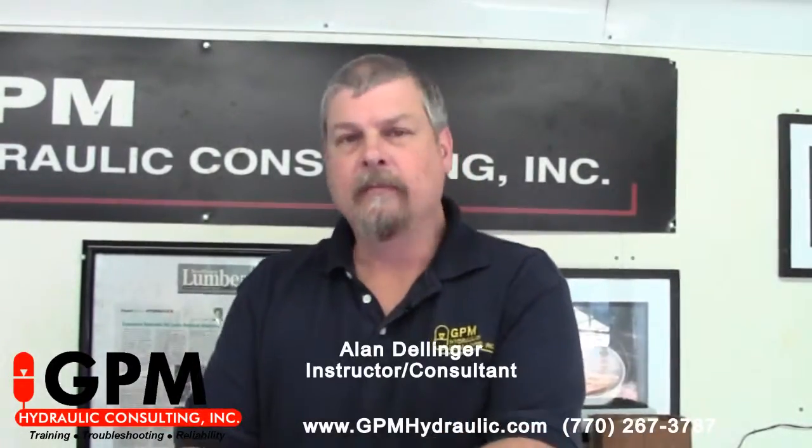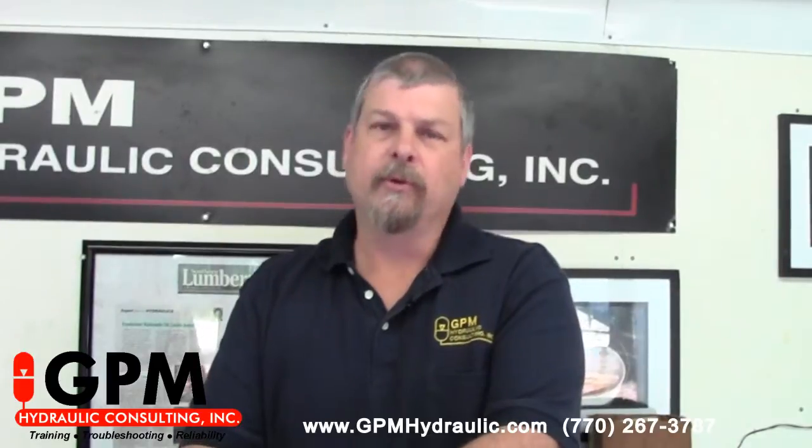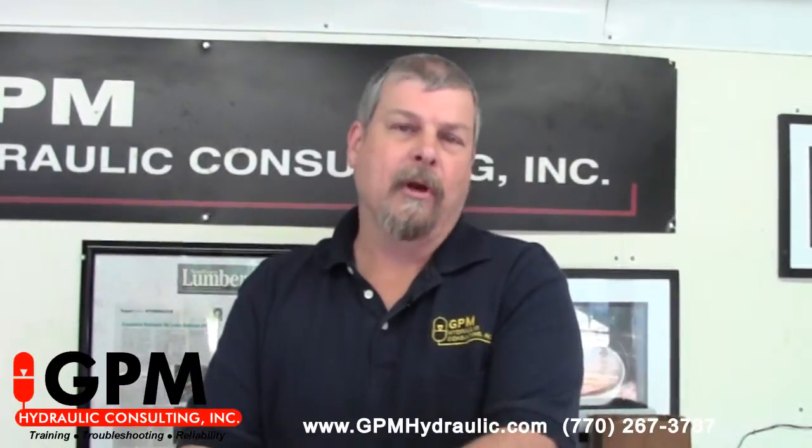Hi, my name is Alan Dellinger. I work for GPM Hydraulic Consulting. Many hydraulic systems that use hydraulic motors and cylinders utilize cross-port relief valves to absorb shock and protect the components. So today what we're going to do is learn how to set the cross-port reliefs in that type of hydraulic system.